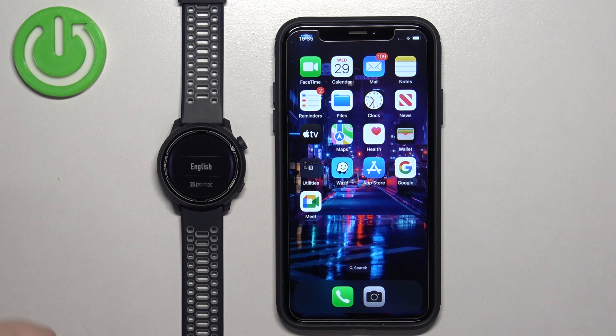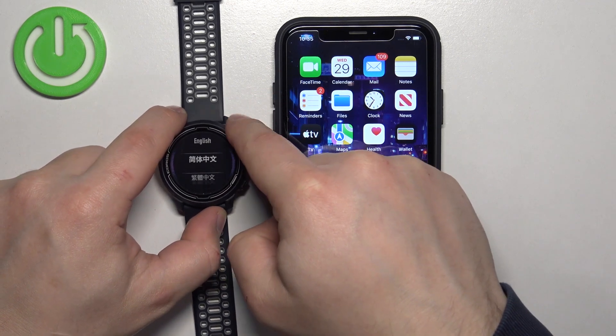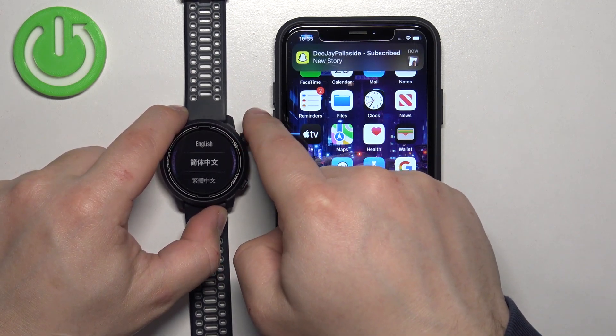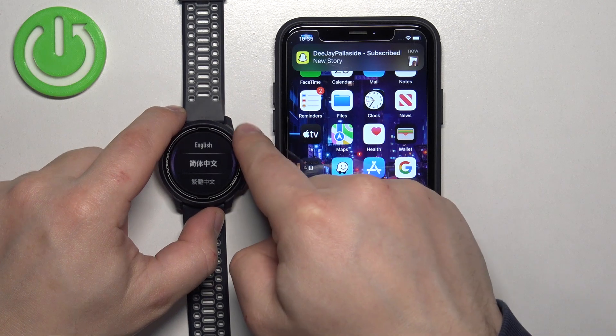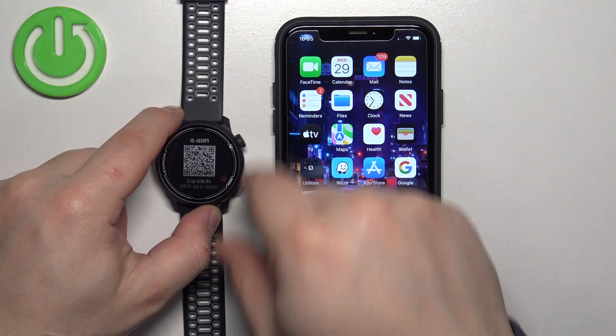After the watch turns on, you will probably see a list of languages. You can scroll through this list by using the crown button — you can rotate it. Select the language you would like to use on your watch, then press the crown button to confirm. Press it again to confirm.